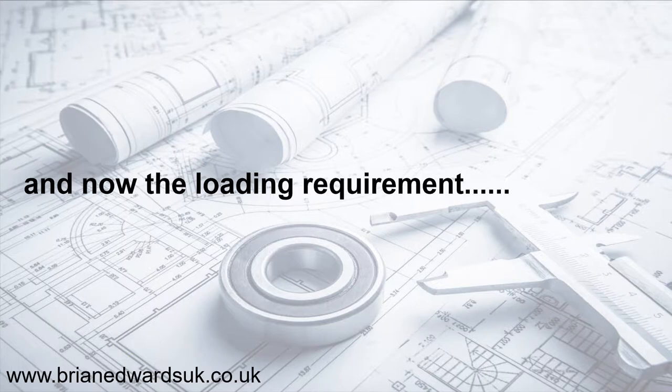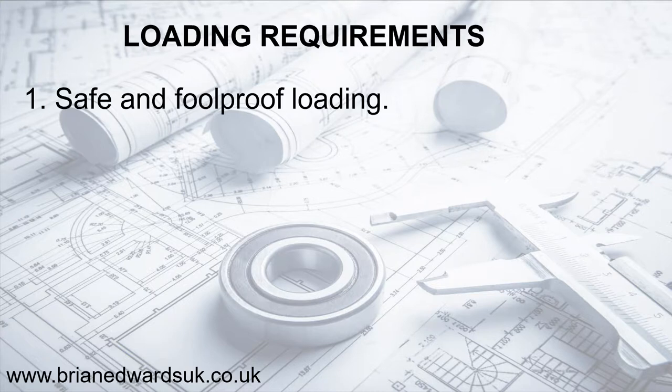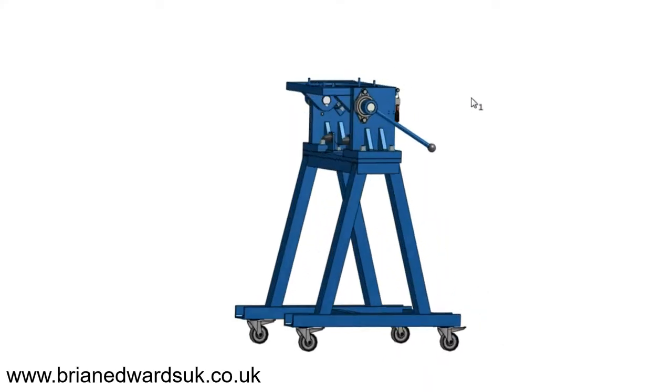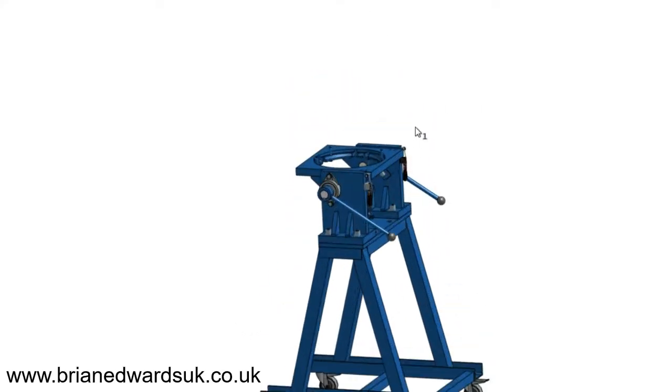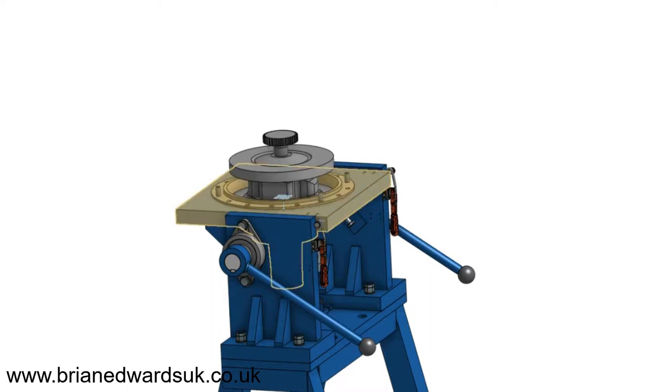Let's look at the loading requirements for getting the axle to the jig. We need a safe and foolproof loading method and a table that can be used for assembling the axle prior to moving it. Here's the axle coming into place.